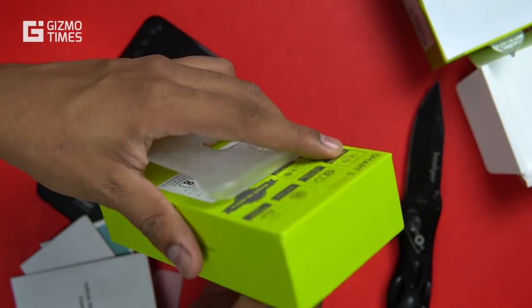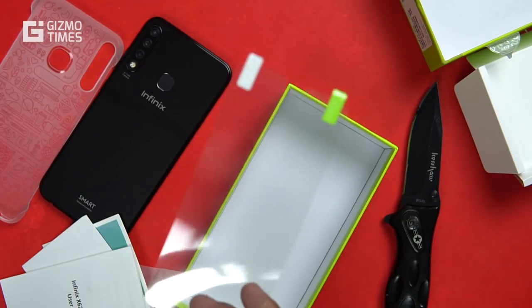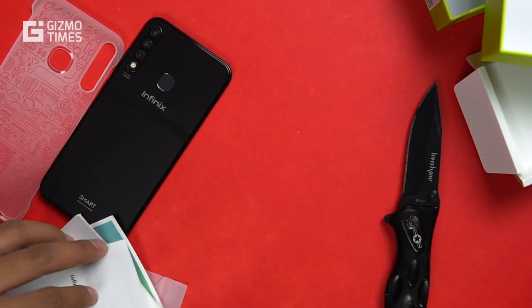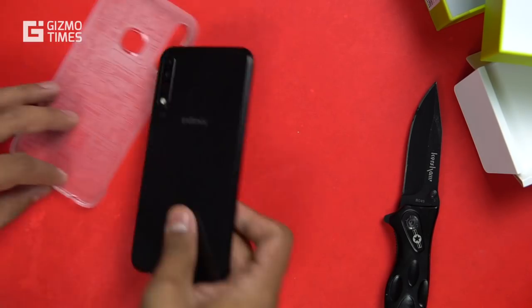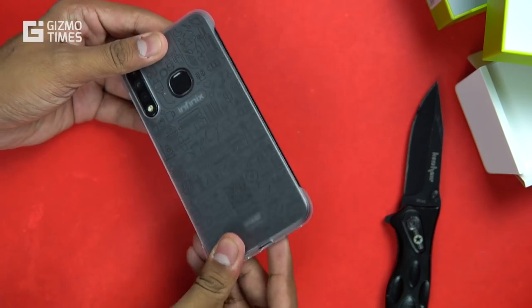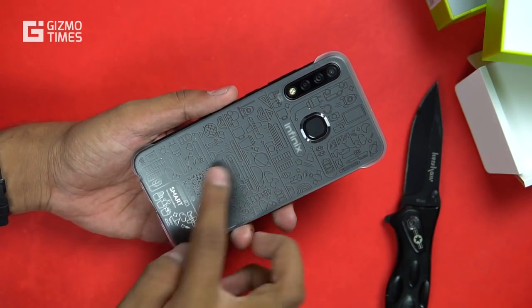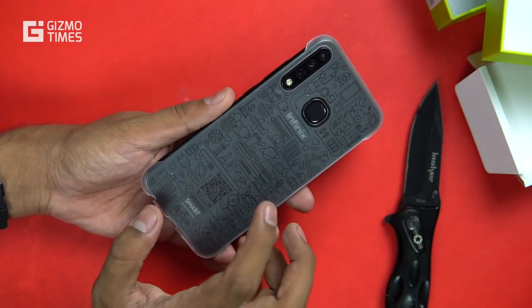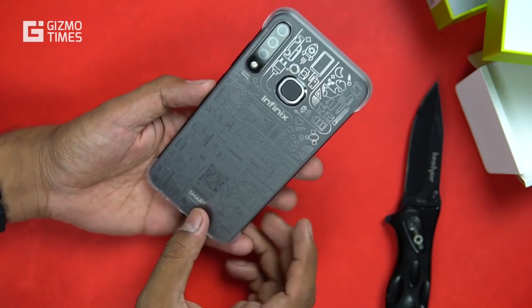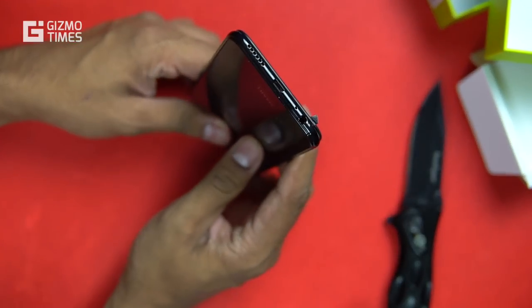There is also a screen guard included. Since there's no mention of any protection on the device it may need the screen guard for scratch protection, though I'd usually suggest tempered glass if you want to protect it from breaking. The back cover has all the cutouts towards the bottom. Since it's a black back, the design on the cover looks good — it's a transparent cover that works well against the black back.